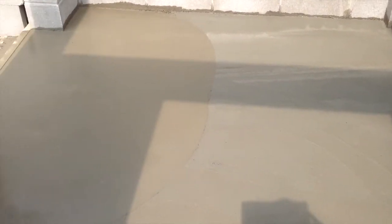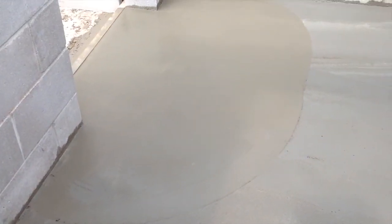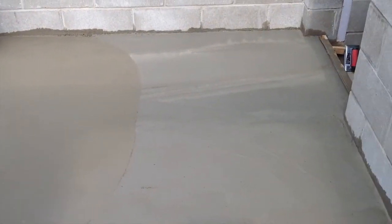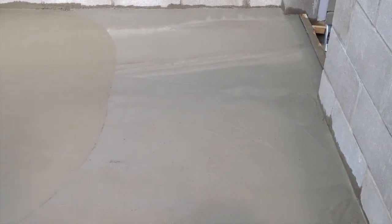The water's starting to go off the surface — when that happens, it means it's starting to set up. You need to get out there and start leveling it off. I've got some by the door but it's still a little bit too soft to get out there, so I'll have to keep a close eye on it and keep checking it.